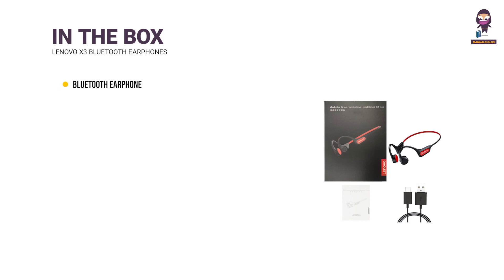In the box: Bluetooth Earphone, Charging Cable, Manual, and Box.